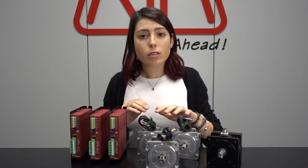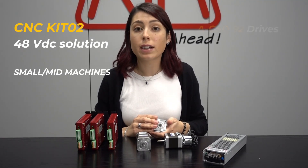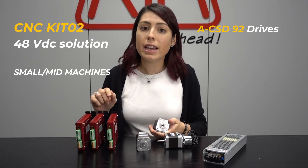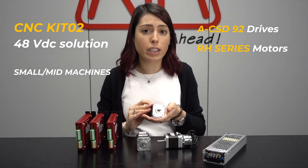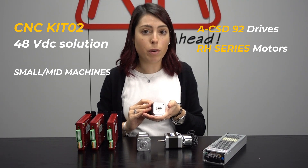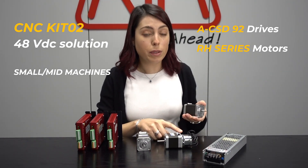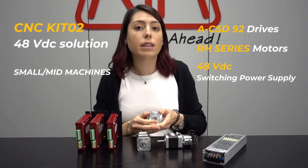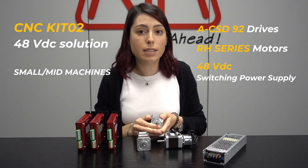Together with drives and motors you will also receive one piece of the modular type 24 VDC front brake. Inside the second kit you will find three pieces of RTA drive model ACSD 92, three pieces of the latest generation of RTA stepper motors RH series — one equipped also with brake — and one piece of the switching power supply 48 VDC.